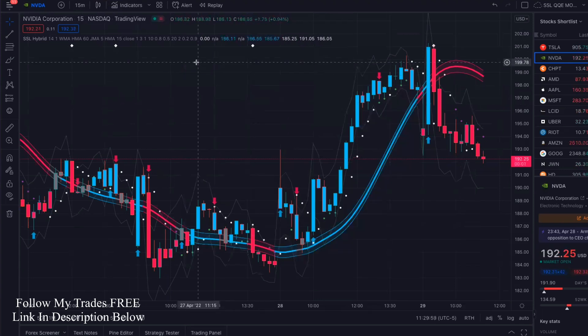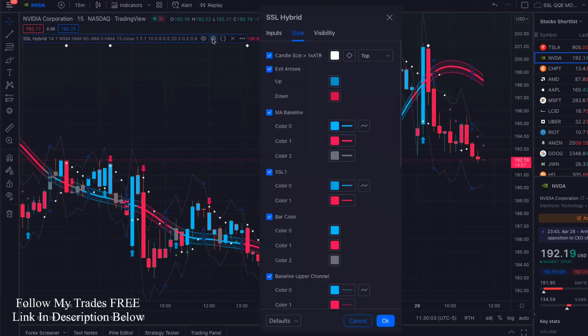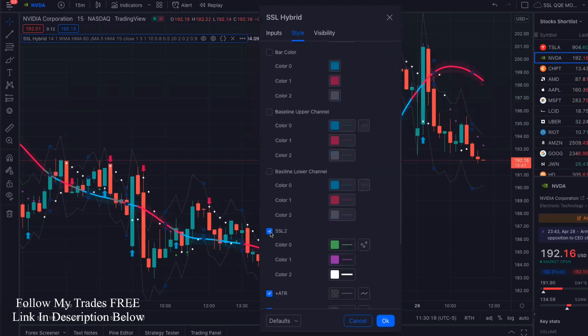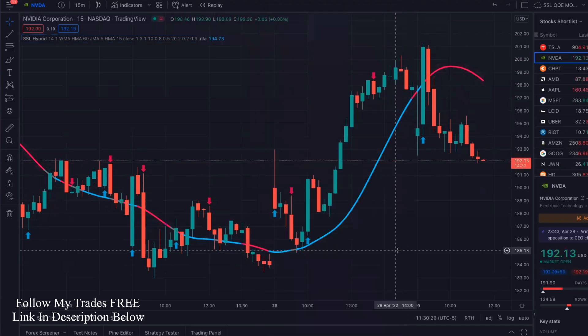And we're going to make some changes to this. Let's go into editing mode, go into settings. We're going to uncheck candle size, SSL one bar color, baseline upper channel, baseline lower channel, SSL two, plus ATR, minus ATR, plots, and background. Now it looks a lot simpler — much cleaner than it did before.